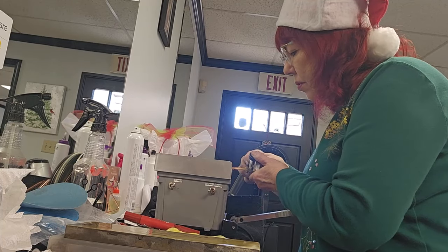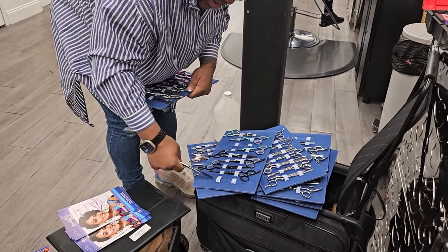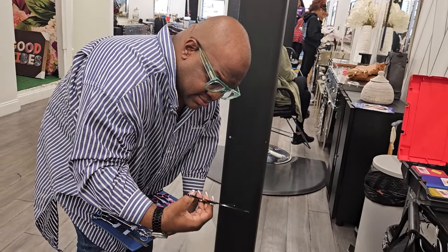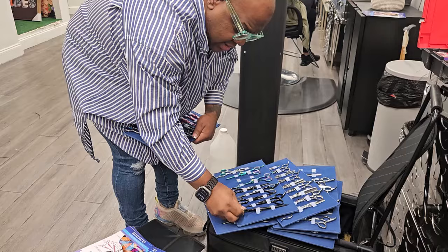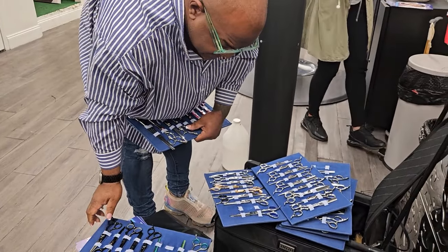And don't worry about the glamour factor. Even famous stylists like Derek Jay — who you may have seen on TV with the Real Atlanta Housewives or the movie Good Hair — he understands the importance of efficiency and convenience when it comes to shear sharpening. They appreciate the simplicity of having their shears sharpened right in the salon, just like any other hairstylist. And you might be surprised how many shears they purchase.